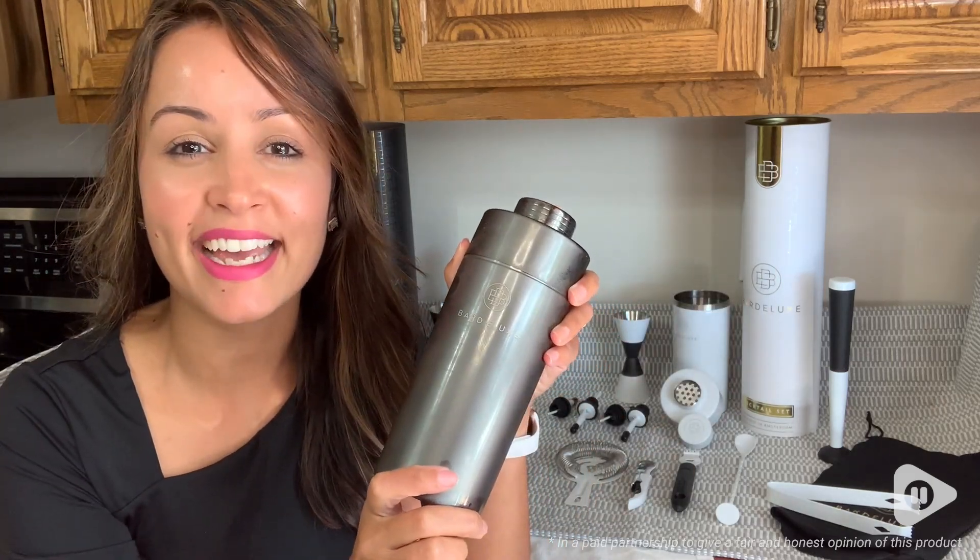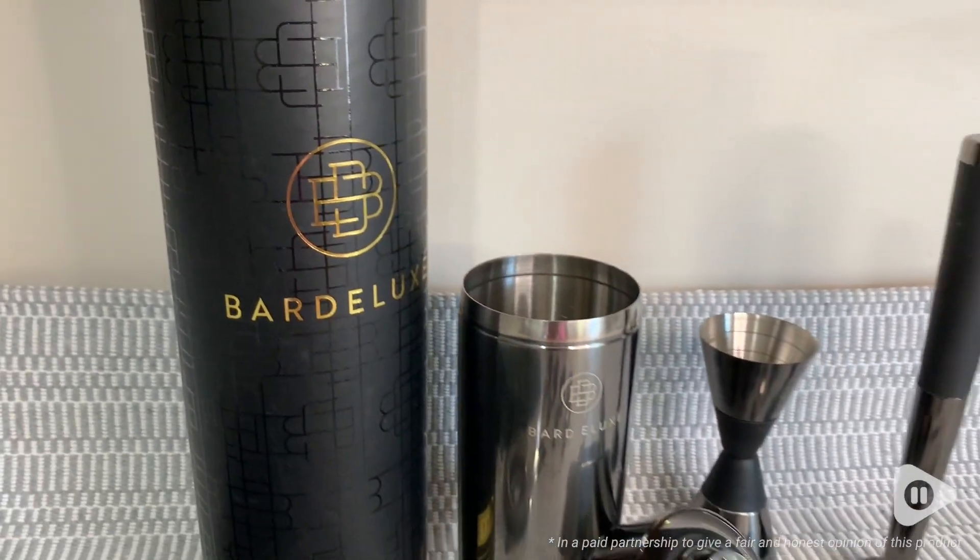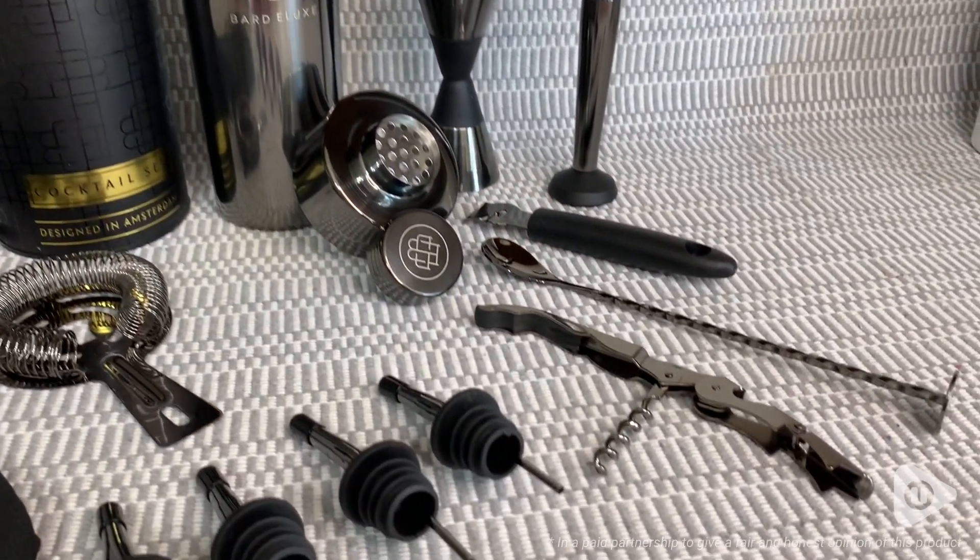Hey guys, it's Gracie with WTI, and I want to show you how you can transform your ordinary drink into something really flavorful with the use of this bartender kit from Bar Deluxe. The first thing I love about this kit is that it comes with everything you need to make a fantastic drink.